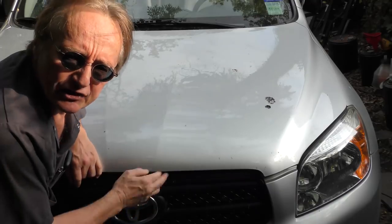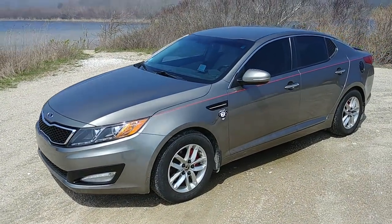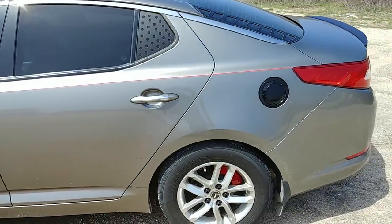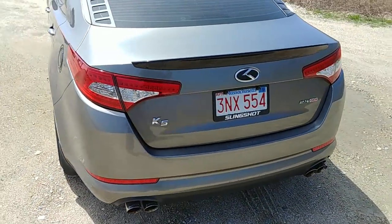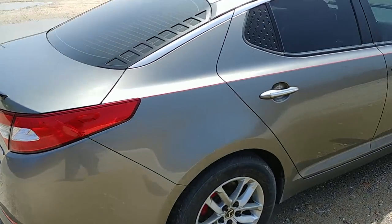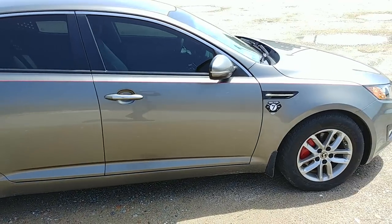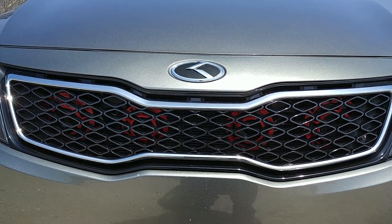Welcome to Wacky Wednesdays, where everyone has a chance to show off their car mods — and here's this week's winner. Today I'd like to talk to you about one of the modifications I've made to my car, this 2013 Kia K5. As you can see, I've done several modifications to the vehicle and achieved some pretty interesting results in my desire to get this vehicle to perform the very best that it possibly can. Quad horn modification.